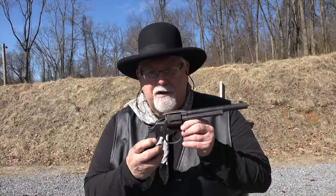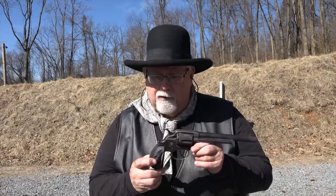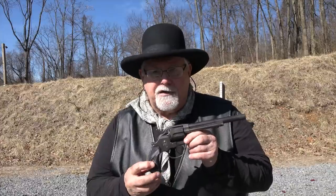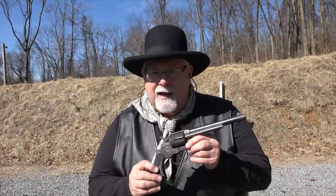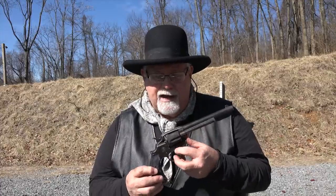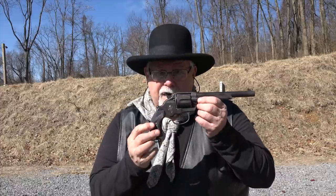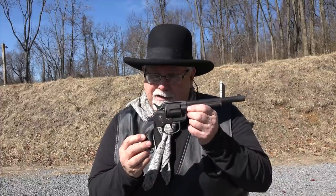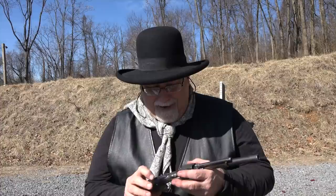This gun was targeted at the British military market, because the Brits really liked their double-action revolvers and had some very good ones. Colt was really interested in cracking that market. Their previous double-action, the 1877, was too small a frame — not a military handgun, definitely a civilian handgun. So they developed this, which is definitely a military handgun. And it's a beast.